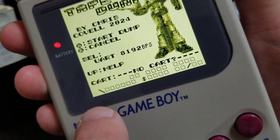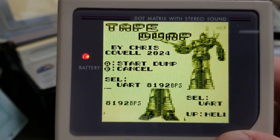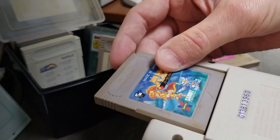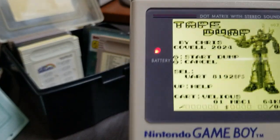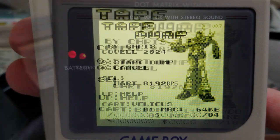Here is where I have to warn you that hot-swapping game cartridges can be dangerous for your GB and its carts. It can crash the system many times, and it likely will erase your game saves. Do this at your own risk. If you don't mind the risk, keep trying to swap your games until its title appears on Tape Dump's screen.